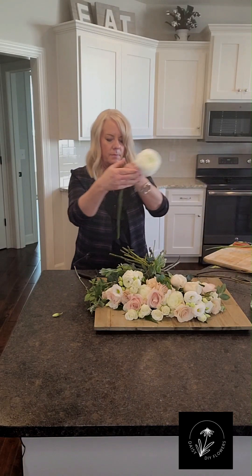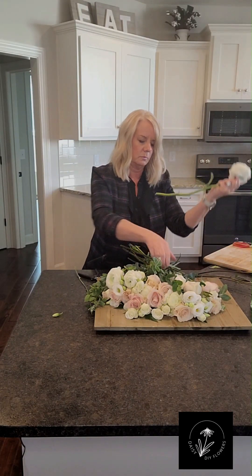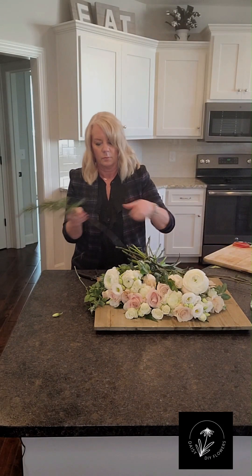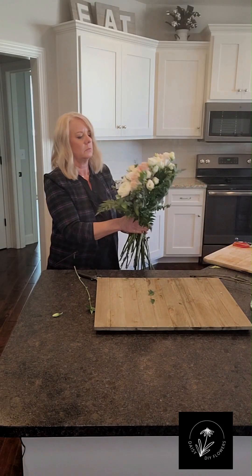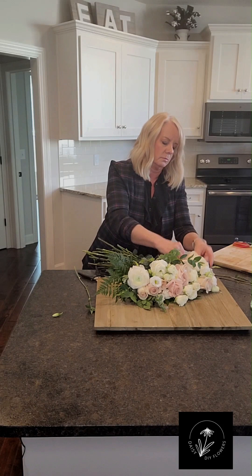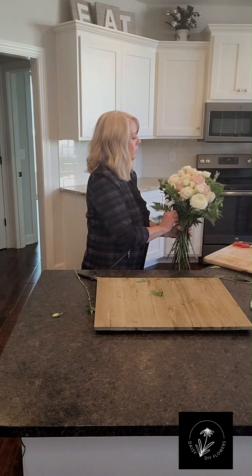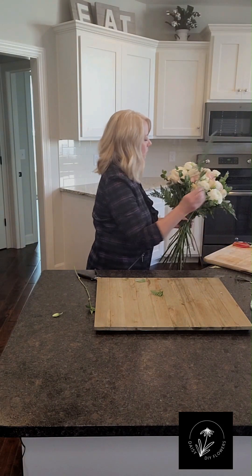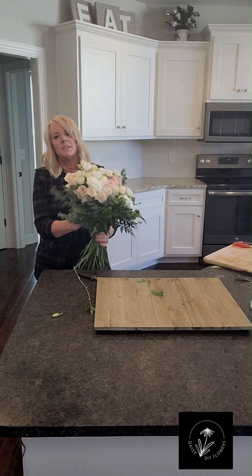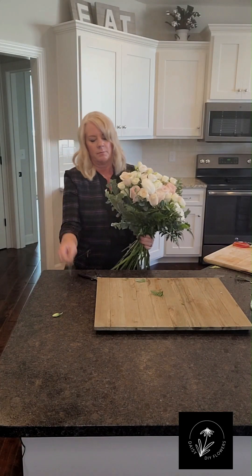Oh my God, these are so pretty too. I'm going to fill it out with the greens. When you design like this, laying it flat out like this, it gives you a really organic feel to it. Just a neat style.